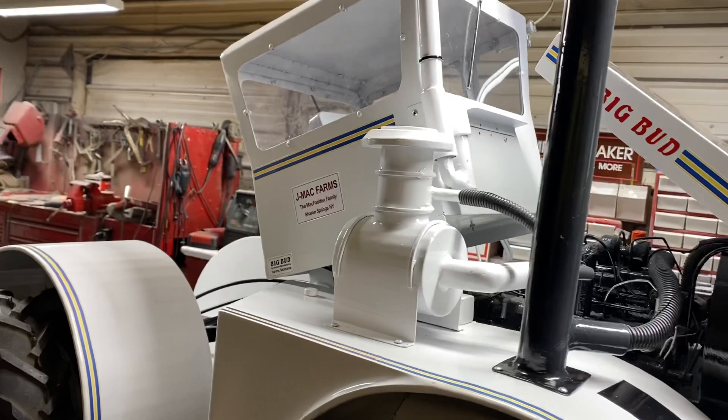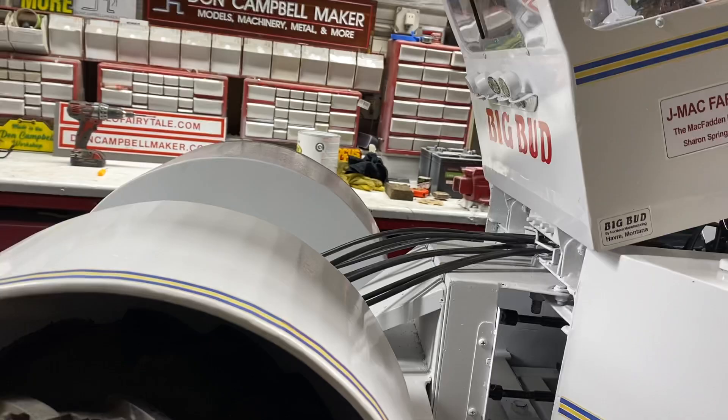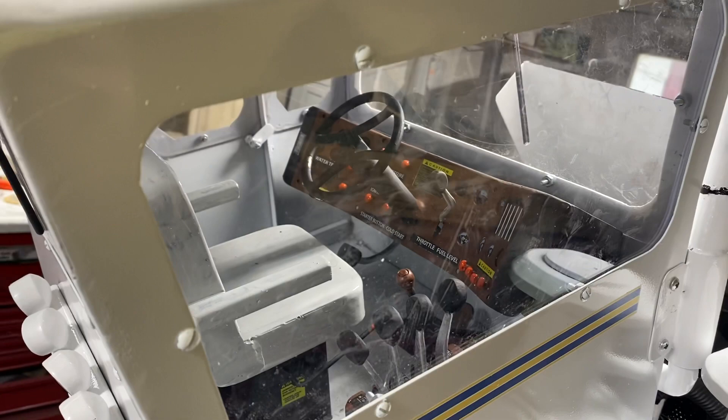Northern Manufacturing, Havre, Montana. That's a pretty good angle right there.